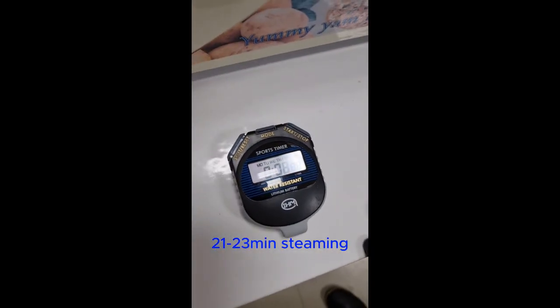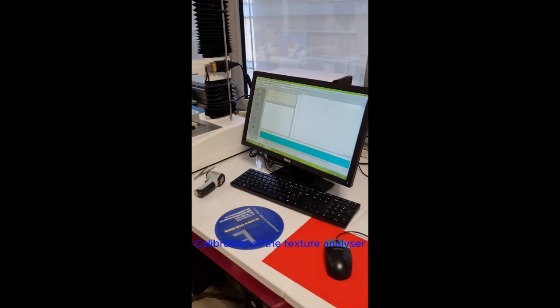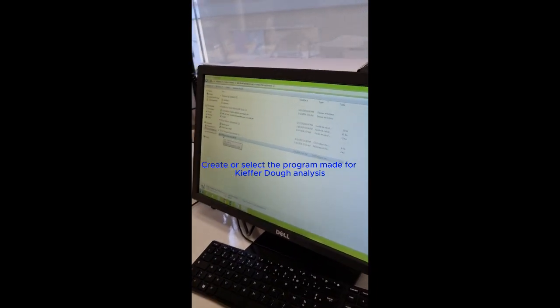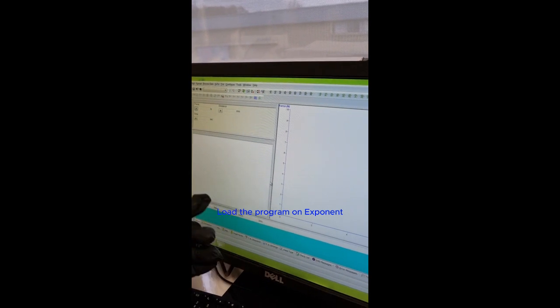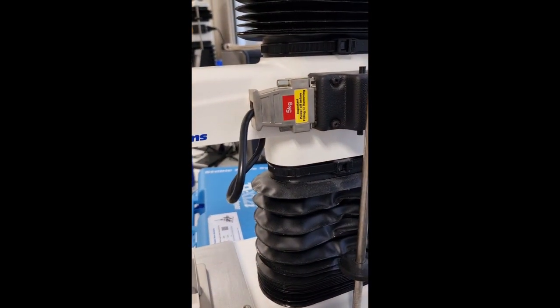While we are waiting for the steaming to be completed we have other things to do, like calibrating the texture analyzer. First you select the program you want — I call mine 'kefir dough gluten extensibility pounded yam.' I load the program to Exponent and go to force calibration. The texture analyzer has been on for more than one hour to keep it well prepared. We have a five kilogram load cell, which is ideal for these measurements.